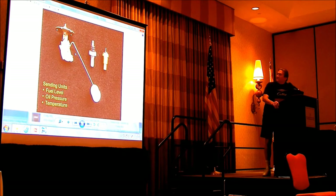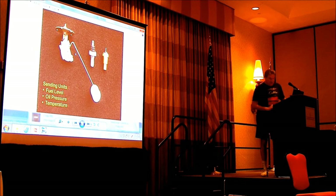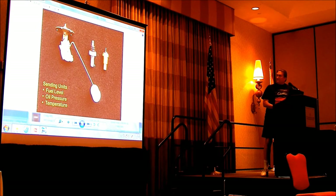You don't want to use a bunch of thread tape or stuff on the threads here because they have to ground to the block. The fuel sender has to ground to the tank, the tank has to be grounded to the car, and you've got a lot of rubber going on there.